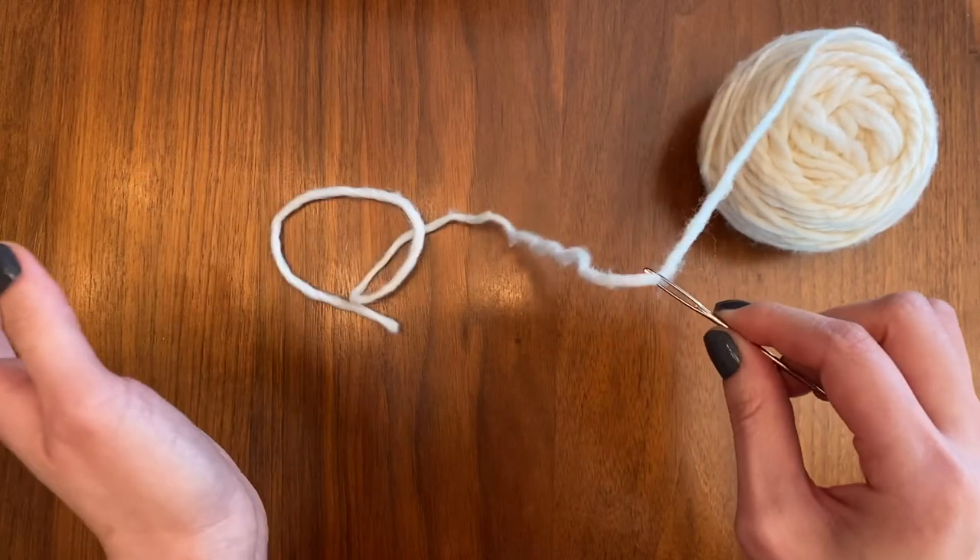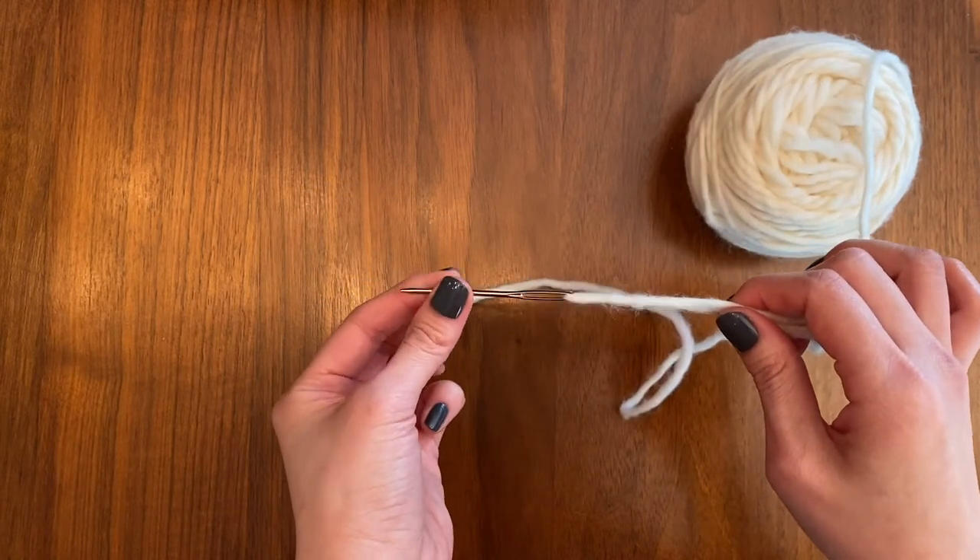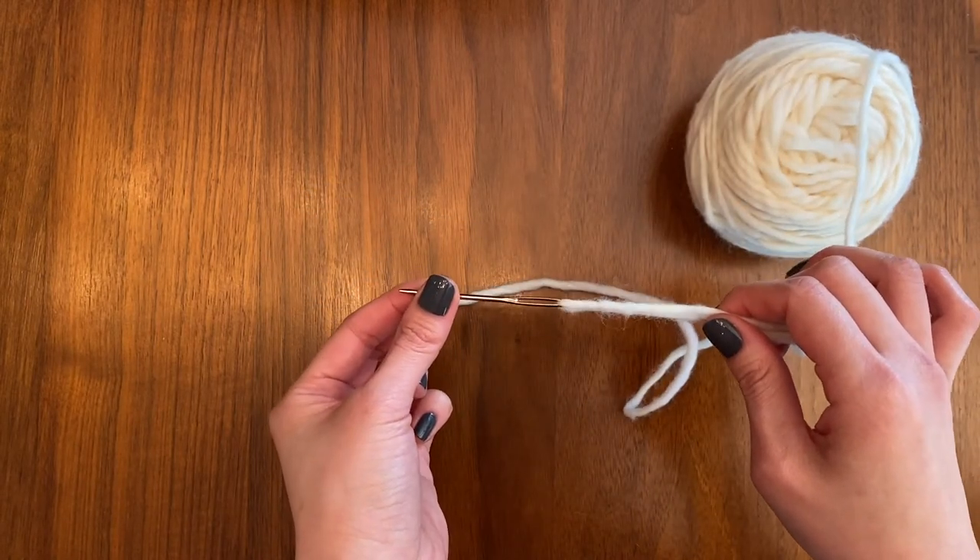And pull through — and there you have it! That's how to thread a tapestry needle. Happy knitting!